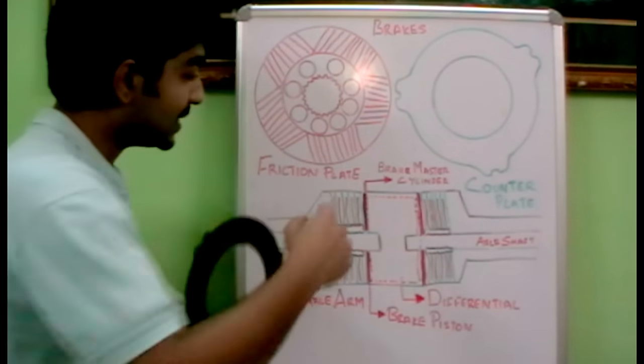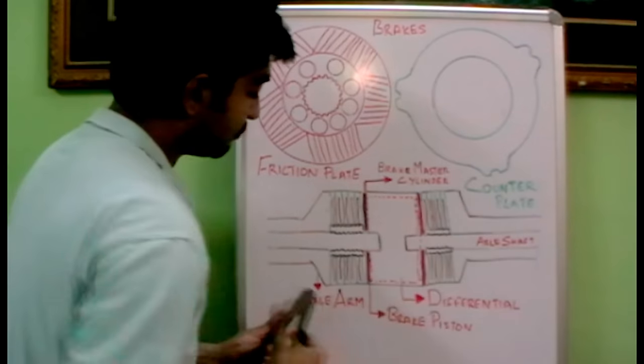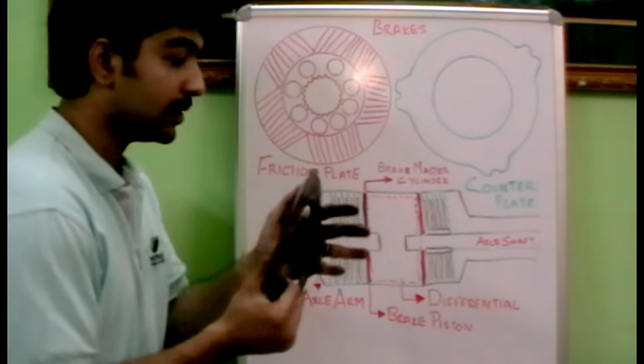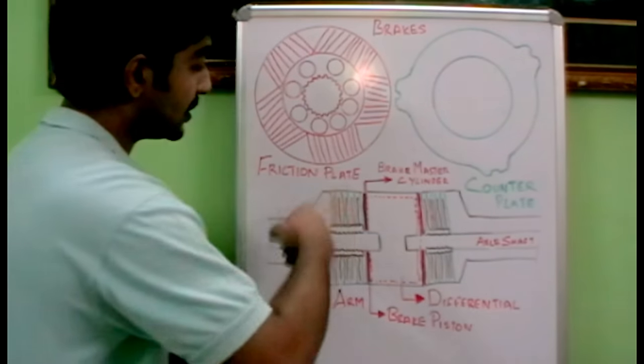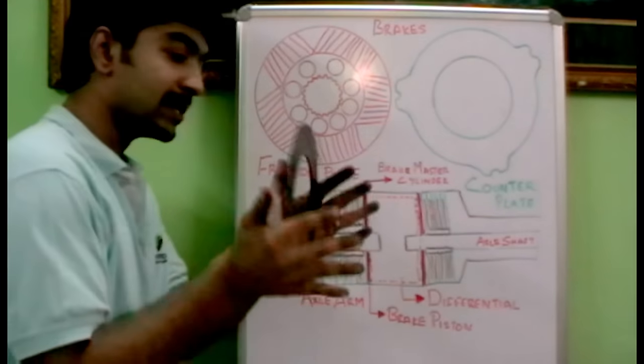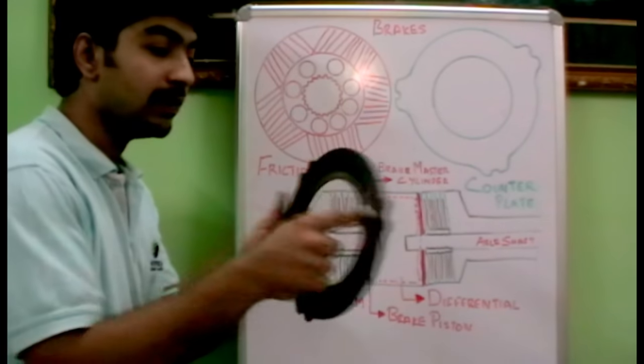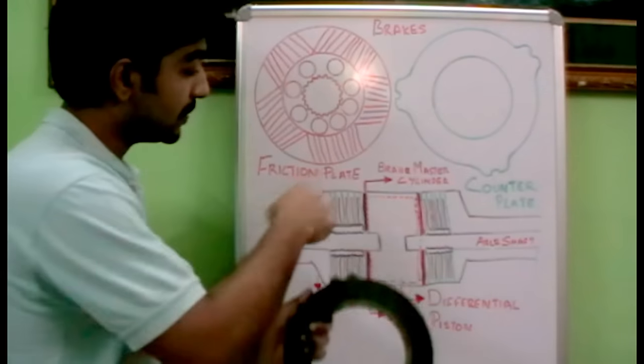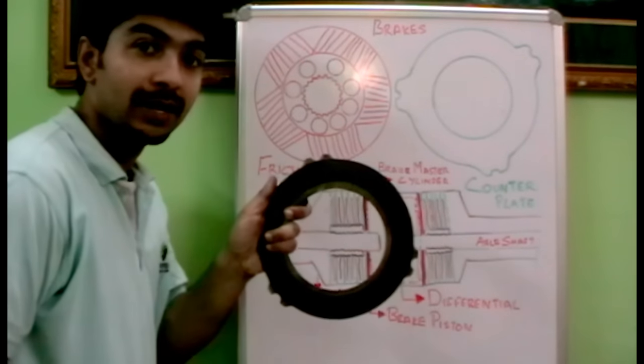The counter plate is fixed towards the axle arm, meaning the counter plates are not free to rotate. This is the axle arm or casing portion, and this is the differential. The counter plates are fixed on this — you can see the four docks over there. They are fixed towards the axle arm, so they are stationary.